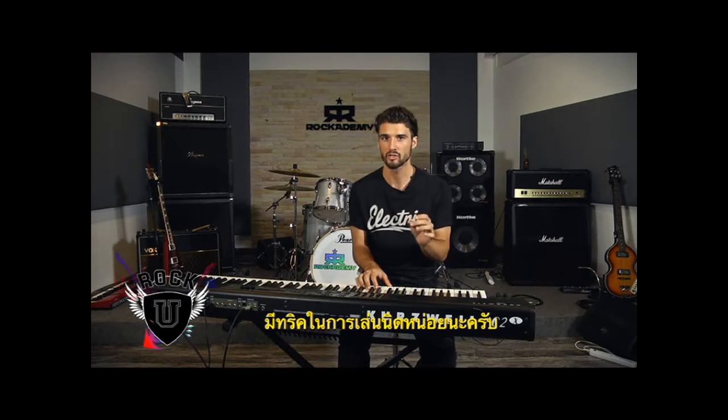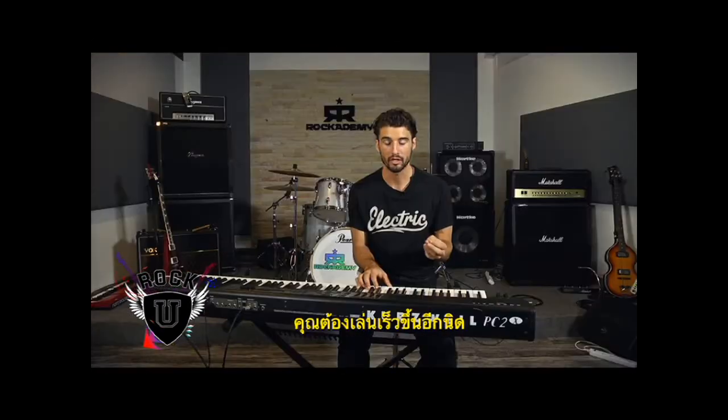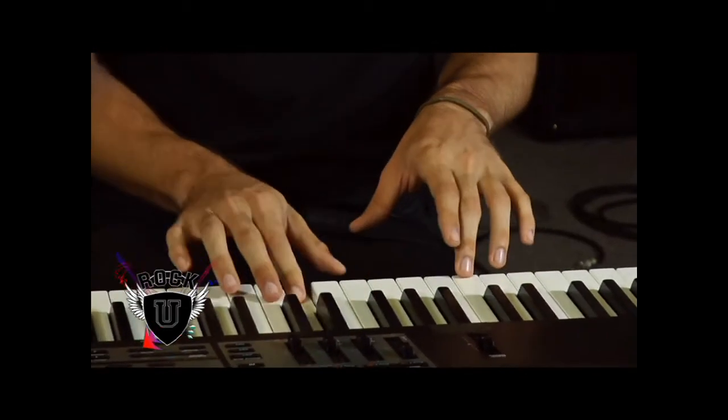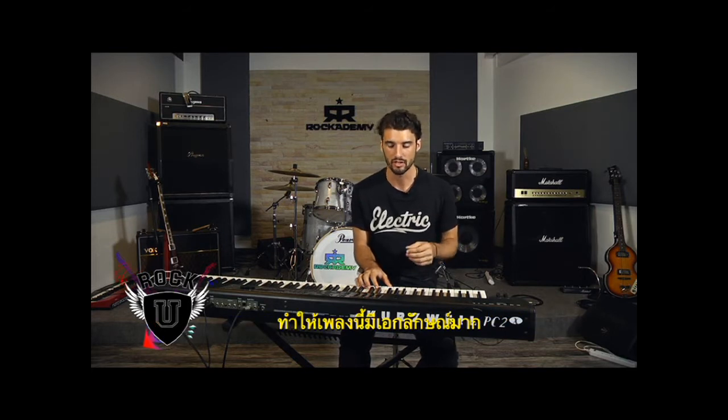Now one thing that's just a little bit tricky about this is that the second time you hit that low E note, you hit it a little bit before the one. So if you're thinking one, two, three, four, that second E happens just before the one — it's a little bit early. That second and fourth time through is just kind of a stab early, and that's what makes it so signature.